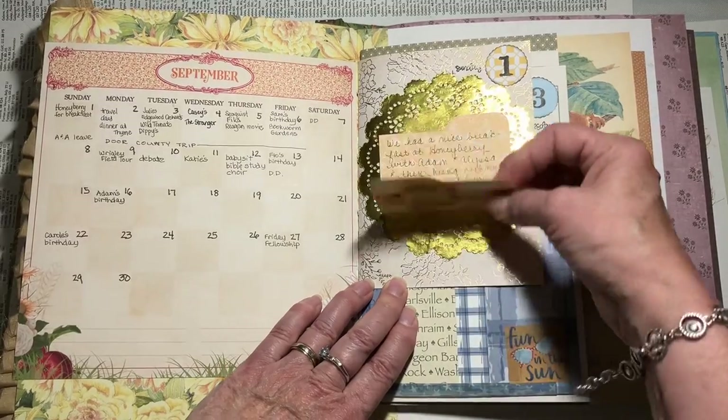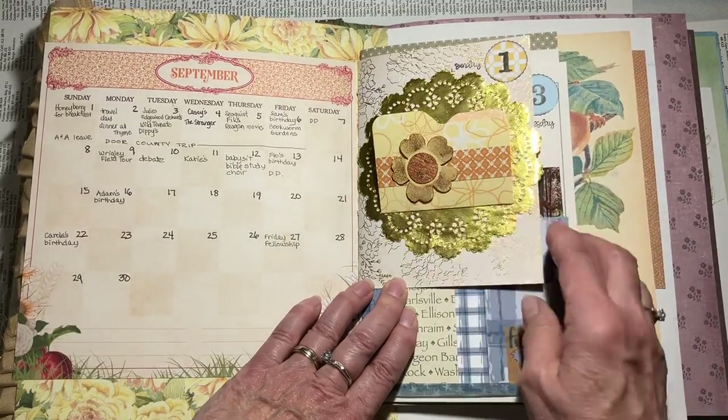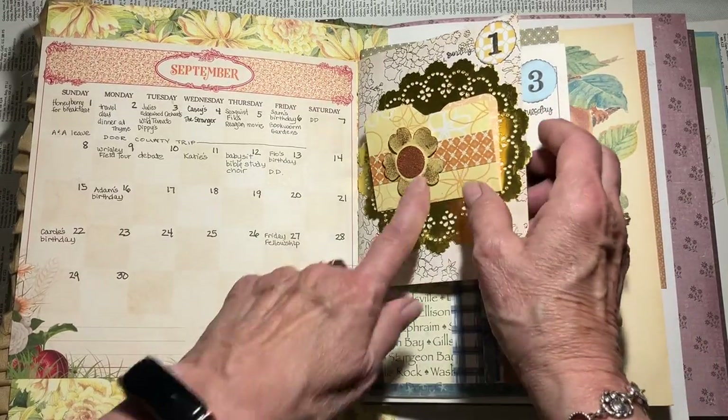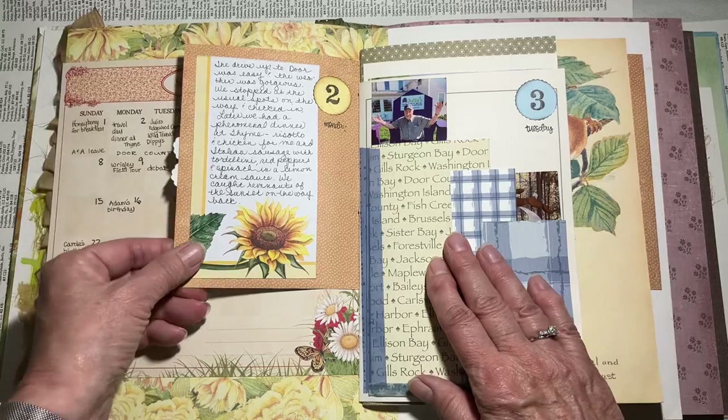Our daughter and son-in-law had come into town for the weekend, so I just noted that we had breakfast out and then they were catching their flights, so that was about all that was going on that day.